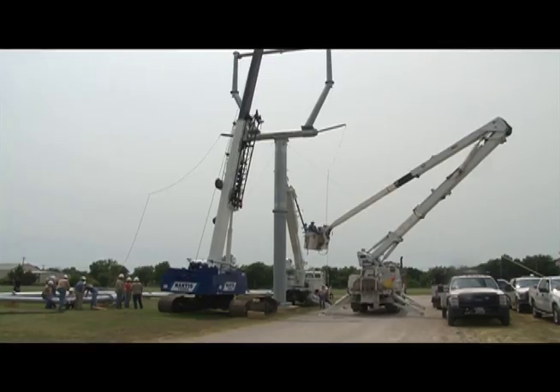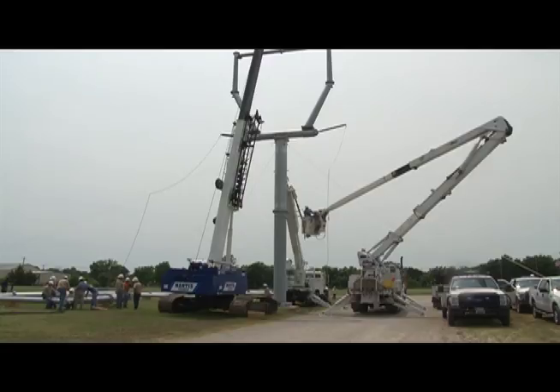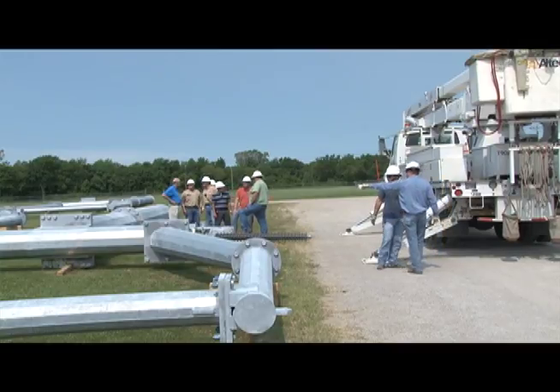We've ordered some storm recovery structures to help us in case we ever have an outage due to ice or tornadoes. We've ordered three 45kV storm recovery structures and they come in 20-foot sections. We've ordered four of them and they're 120 feet tall.